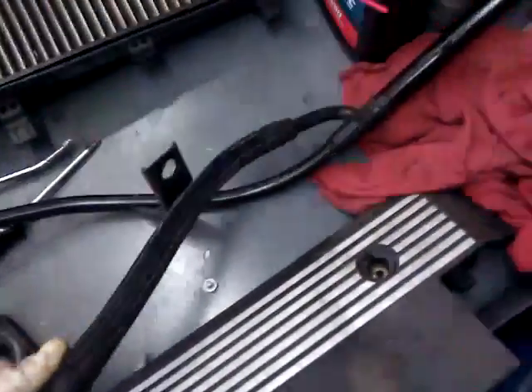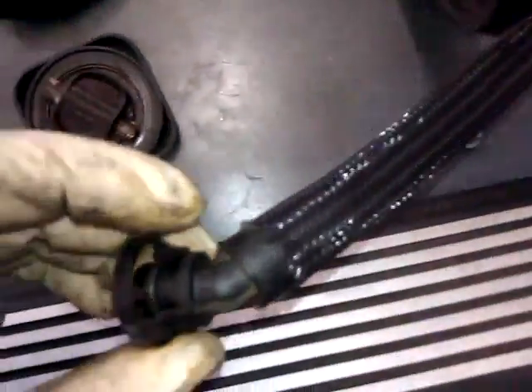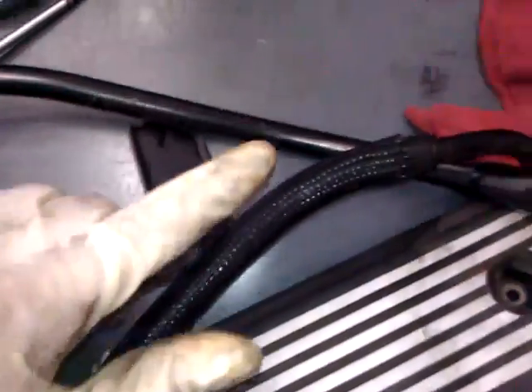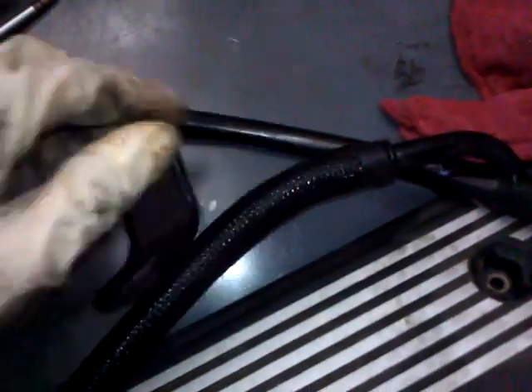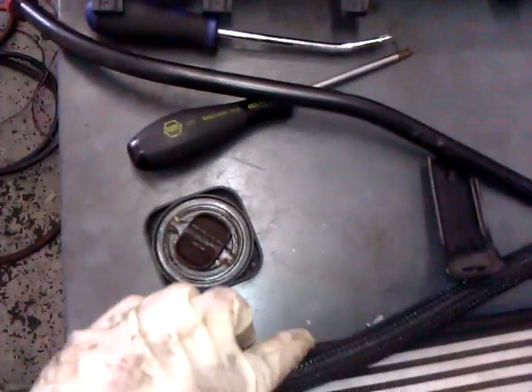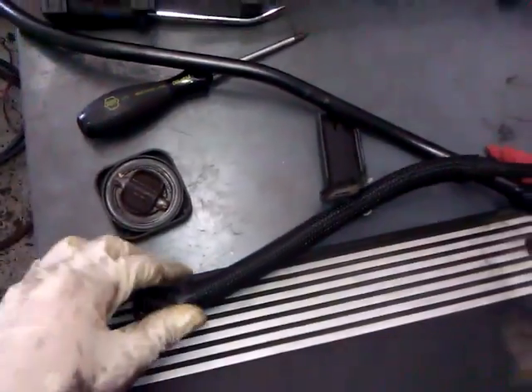The other common problem would be the breather tube which attaches to the bottom right here, or the drain tube — and that would be this piece. This is the oil dipstick. They usually break right here or right here. They use a cheap rubber which breaks down after a while, and that causes a big vacuum leak and oil leak.